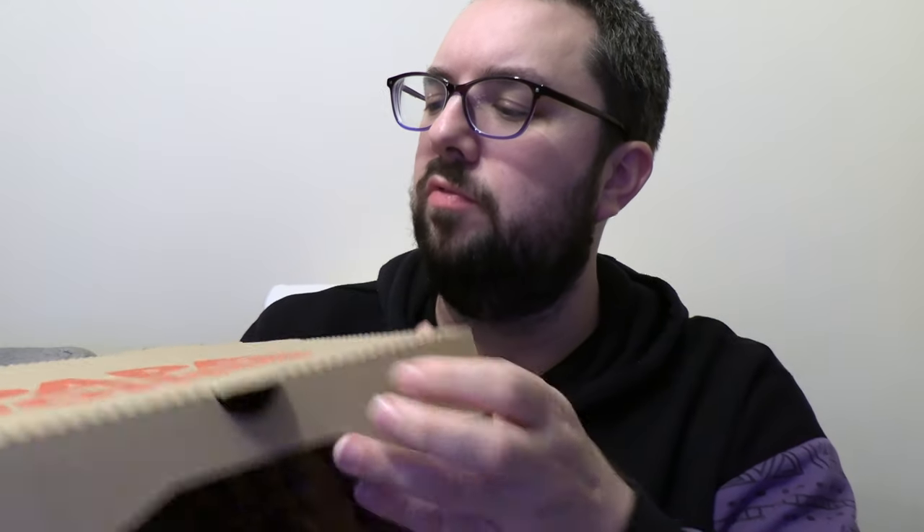Eight years ago, very quickly after Papa John's opened in Aylesbury, we reviewed the CinnaPie on the channel. Well, now they've got a new product called CinnaPie Sticks, and we're going to review it and see if it's any good.